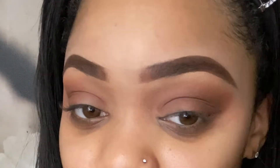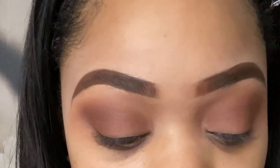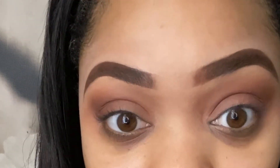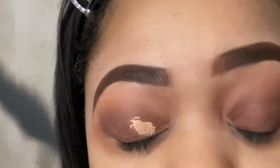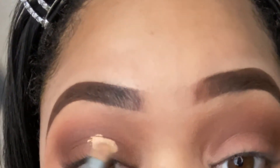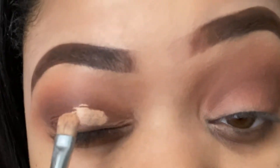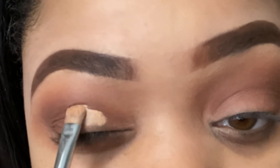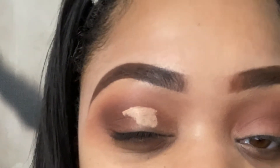The next step is concealer. I'm going to use my Elf 16-hour Camo Concealer in the shade Medium Beige. You want to take a generous amount of concealer. Whenever you apply your concealer and a little goes above your crease line, that's what you're going to use as your guideline for your cut crease. Today I'm not going to do a defined cut crease.